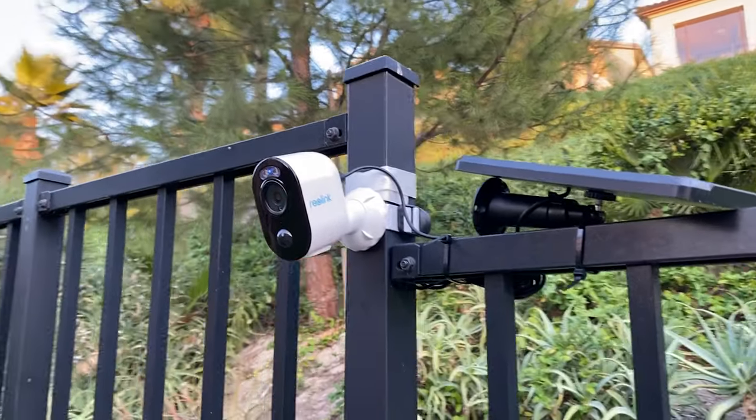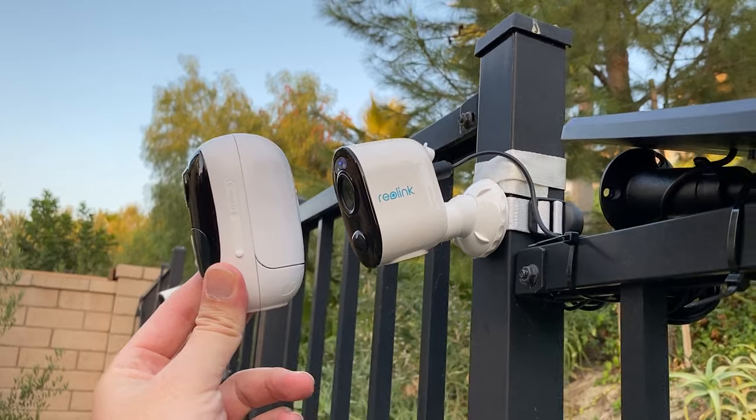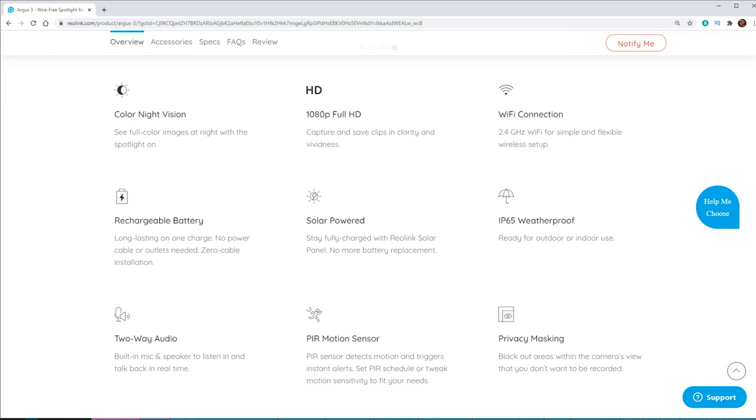So the Argus 3 — this camera is a 1080p camera. It was redesigned from the previous Argus 2 that we had last year, and this one comes with a built-in spotlight that's going to give us some colored night vision. It does connect to 2.4 gigahertz WiFi, and it has a rechargeable battery which is actually built into the camera, so you cannot remove this battery — it is always going to be in the camera.